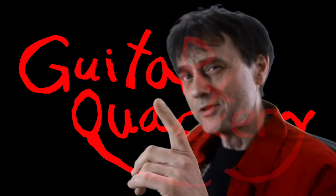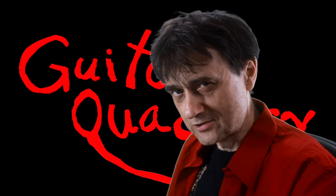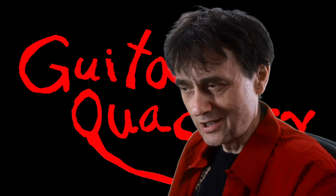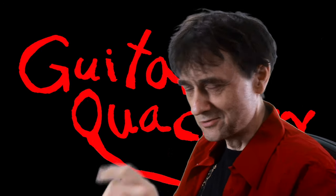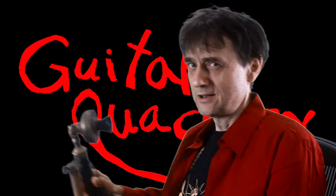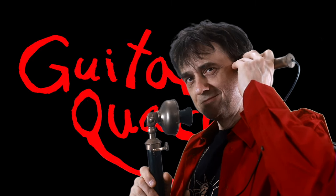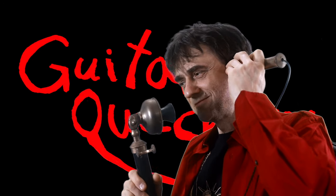The most frequently asked question of all frequently asked questions is: how much do you charge for a setup? That's the first thing people ask when they call. Just bring the guitar to the shop and then I'll let you know if a setup is a good option after I've had the chance to look at your guitar.